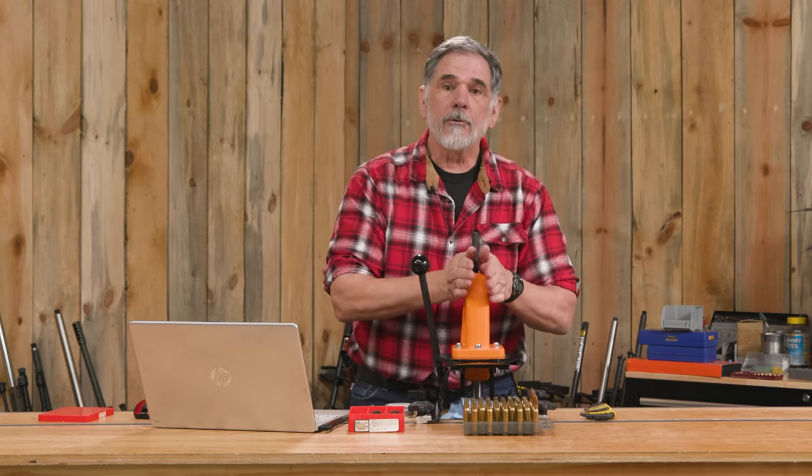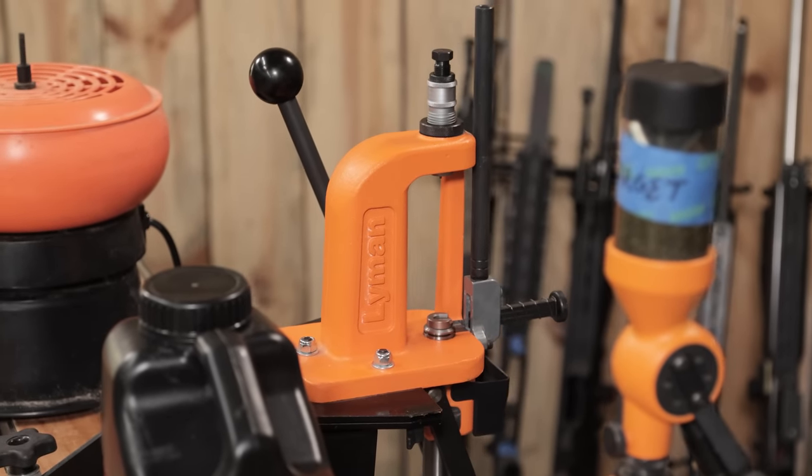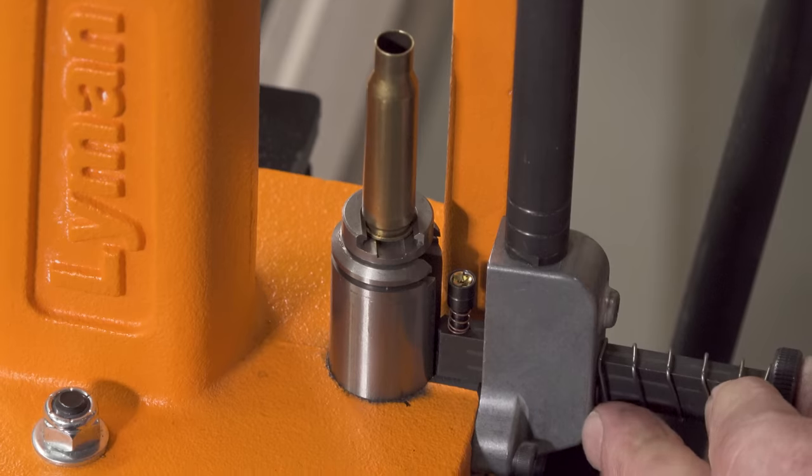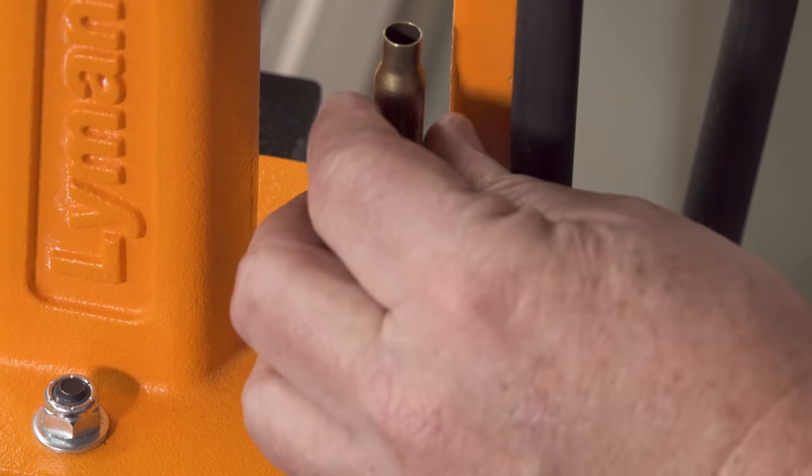I'm going to start with introducing Lyman's Victory Press. This is an O-ring press. It's also pretty compact and it has an on-press priming system. It's a nice little press and I've enjoyed working with it.